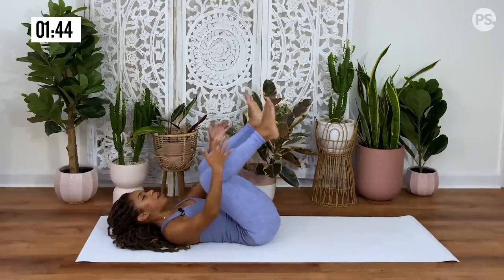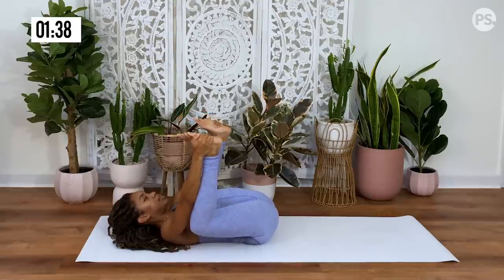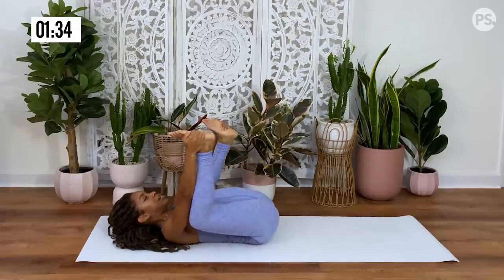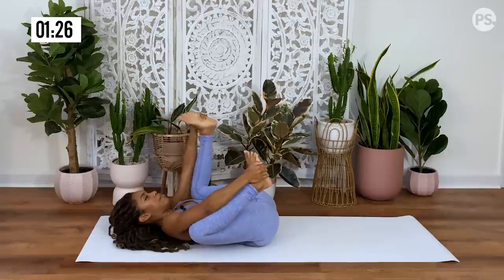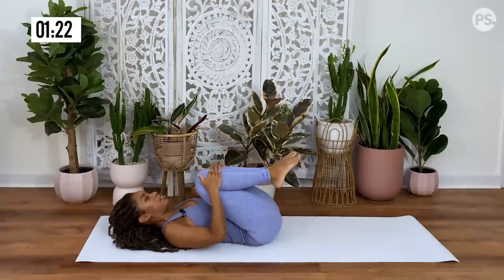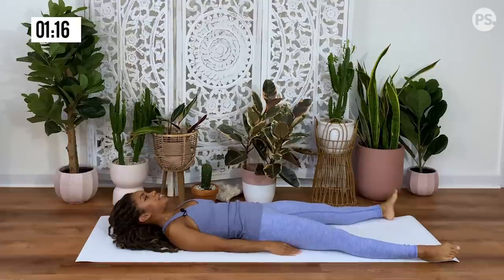Pull that knee over to the right side, gazing over the left shoulder. Come back to center, release that leg down onto the mat. Pull both knees into your chest, give yourself a hug. Grab your feet from the outside, coming into your happy baby. You can sway side to side. Extending the right leg, pulling it back in. Extend the left leg, pull it back in. Then bring both feet together with the knees.